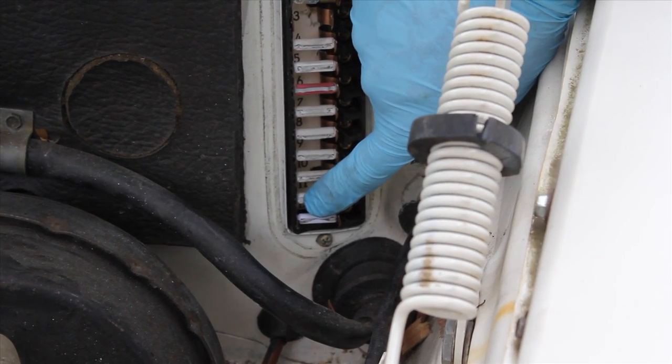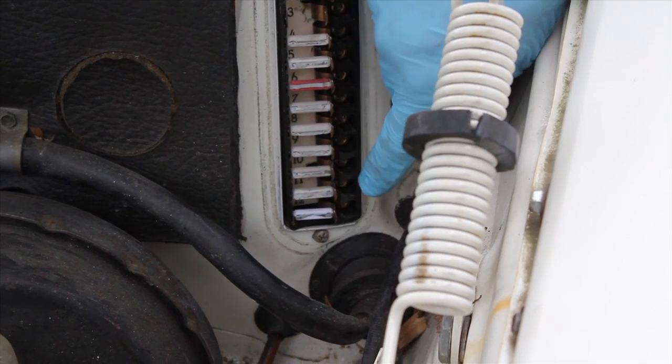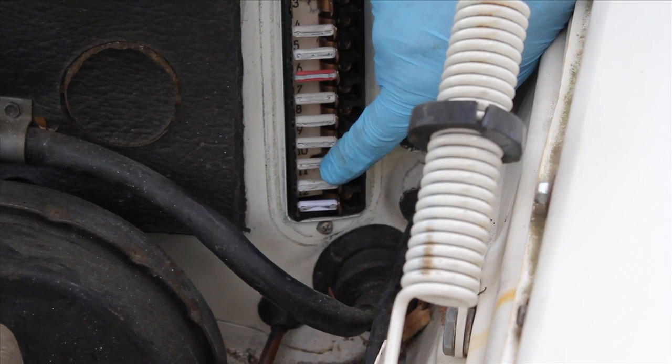If you look closely you can see the corrosion forming on the aluminum, particularly where the tip goes into the bronze alloy holder. This is the classic problem with dissimilar metal corrosion.